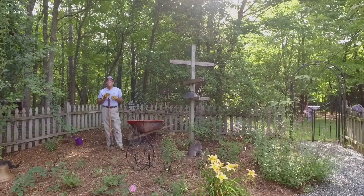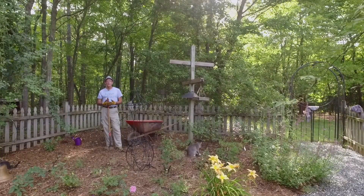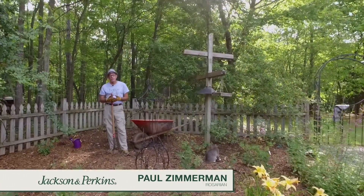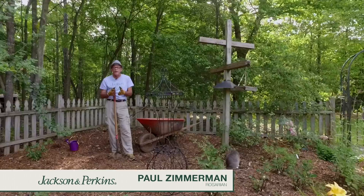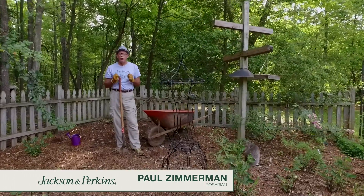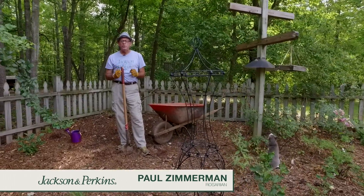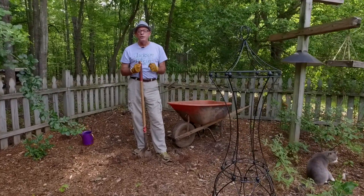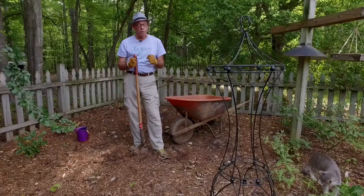Before we talk about how to prepare a brand new bed, I want to explain what I mean by a living soil profile. I'm talking about a thing called mycorrhizae. You've probably heard about it but maybe don't know quite what it does. They're living organisms in the soil. What they do is break down organic matter and make that matter available to the plants — and also fertilizers that you put in. They're very important.